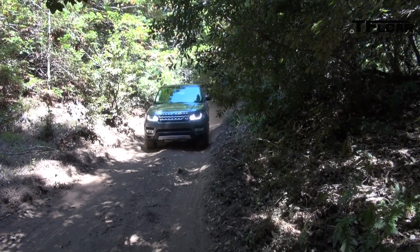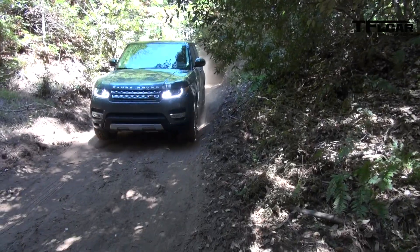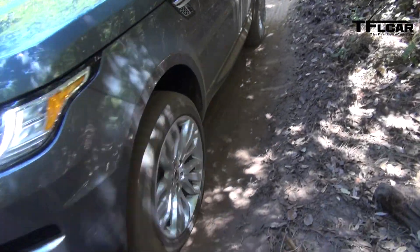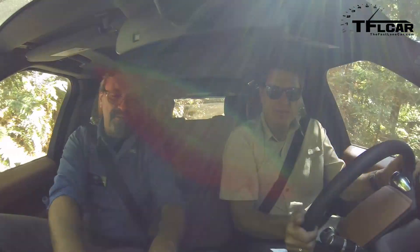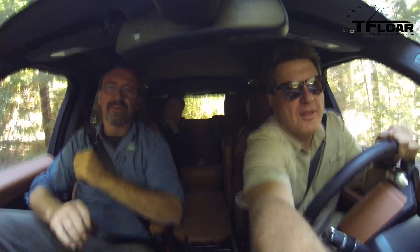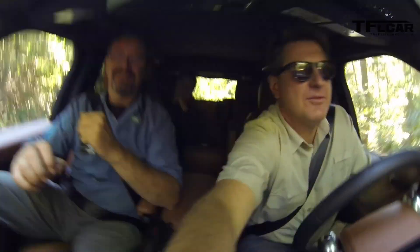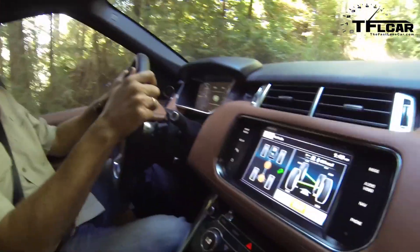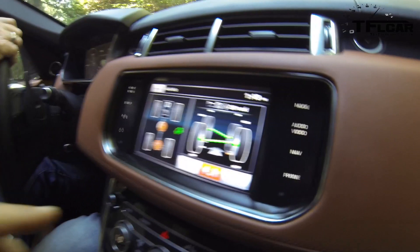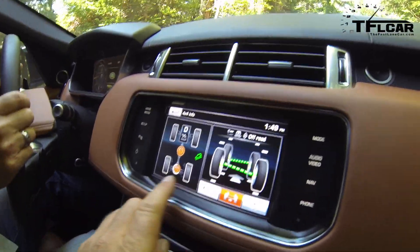I can really feel the magic going on underneath me — I can feel it working hard to find where the traction is. When you look at our 4x4 info screen here, you can see at times a little orange rectangle below the wheel — that's when that wheel is fully drooped or dropped. Now you can see the suspension at work.